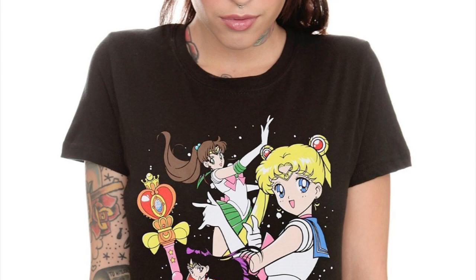It's really, really exciting because now we're much closer to getting t-shirts featuring images of the Outers — Sailor Uranus, Neptune, Pluto and Saturn.